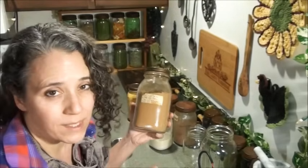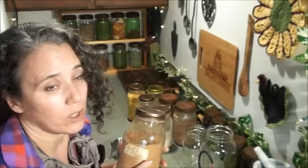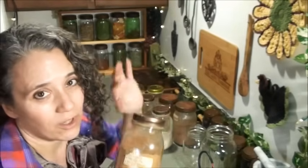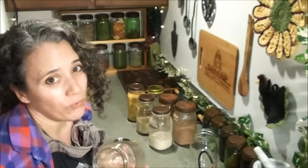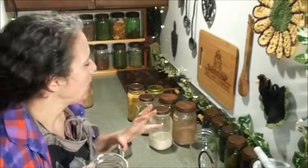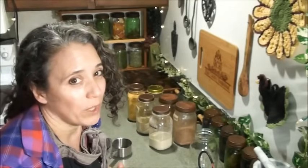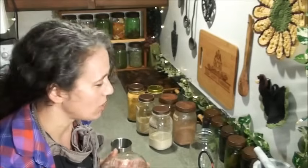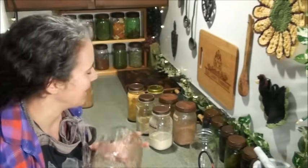I always like to have two quart jars full of my mix ready to go at all times, so that when I finish one I can start another. Part of the reason I'm updating this video is that the lighting in my old video wasn't great, and I also have a better way of mixing it now that makes it so much faster and easier — thanks to one of my subscribers. We all learn from each other so much doing this.